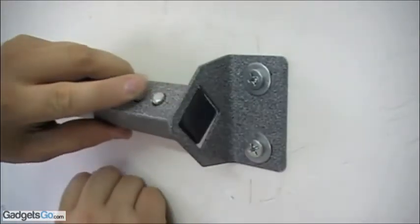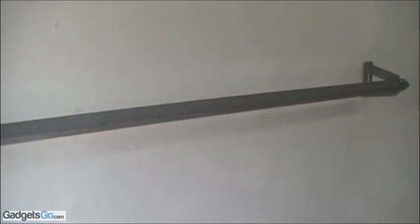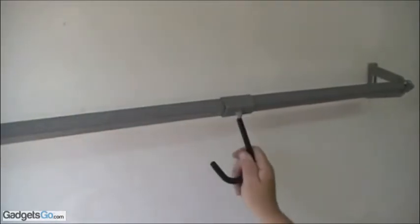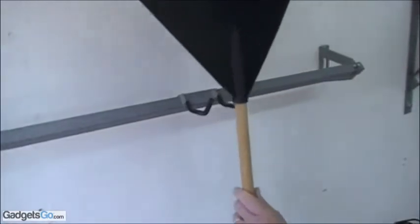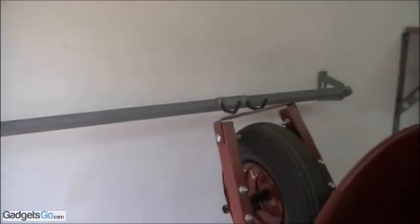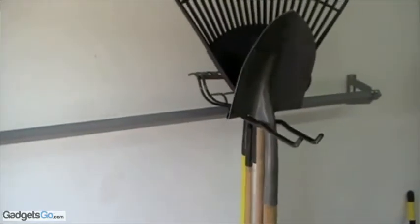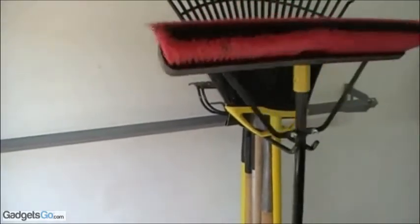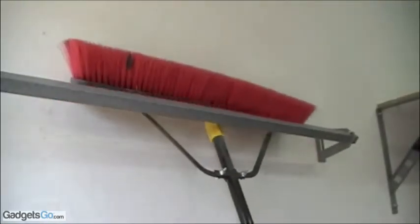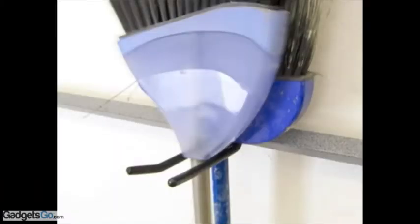The Monkey Bar snaps in and out of the bracket with the touch of a button. Hooks snap on and off the Monkey Bar and can be placed anywhere you like. You can pack it light or you can pack it heavy. You can pack multiple items on one hook. You can even rack things behind the Monkey Bar and out of the way. You can really configure it to carry whatever you want.